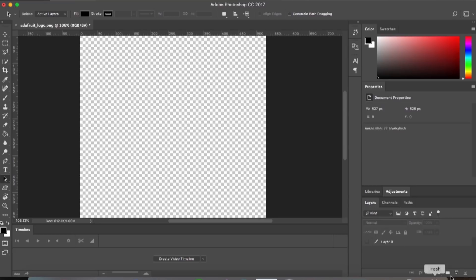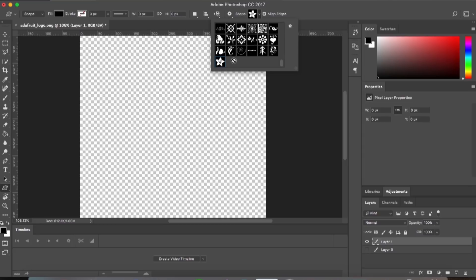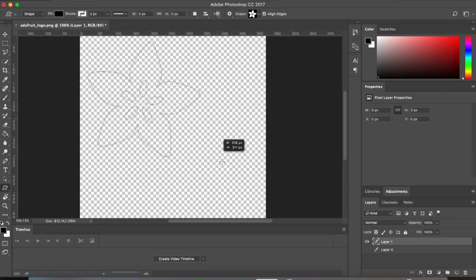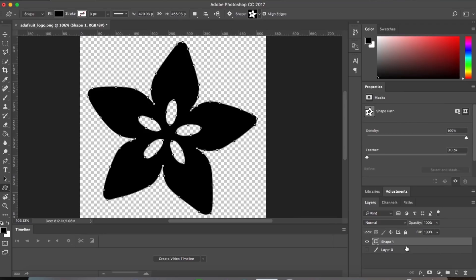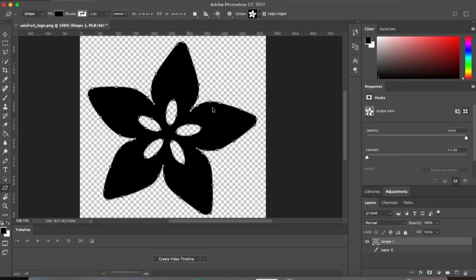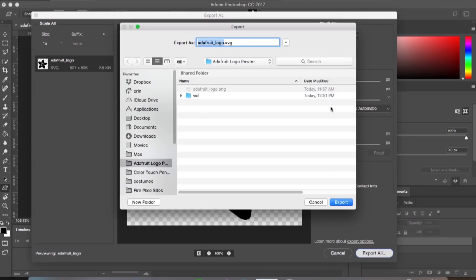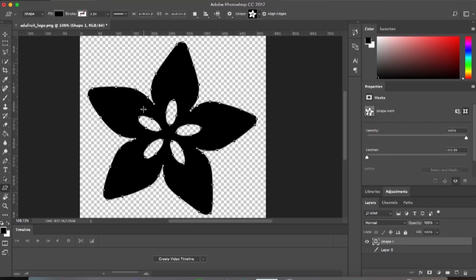I'll click off the work path and make a new layer to put my vector artwork on, then select the Custom Shape tool. My Adafruit logo has been added — it's been appended to the end of my list of custom shapes. Now that I've got it selected, I can drag it out while holding Shift to keep the aspect ratio the same, and it'll create a beautiful vector art shape of the Adafruit logo. Then I'll export it in SVG format and save it so I can import it into Fusion 360.